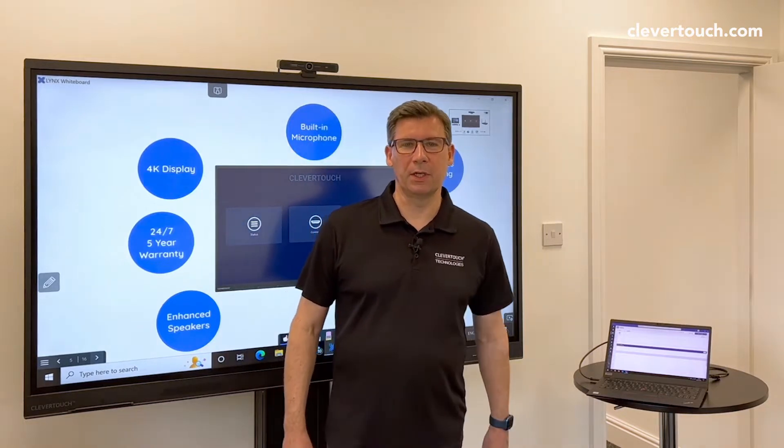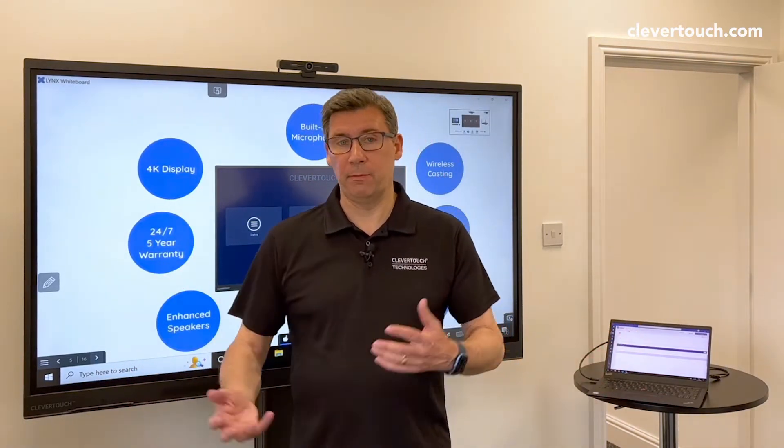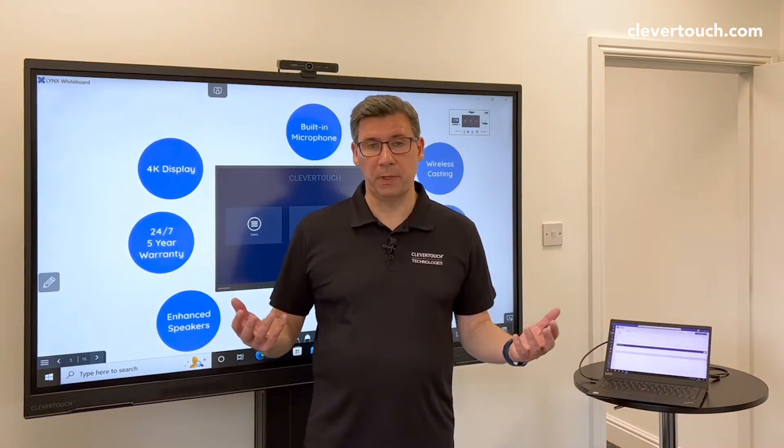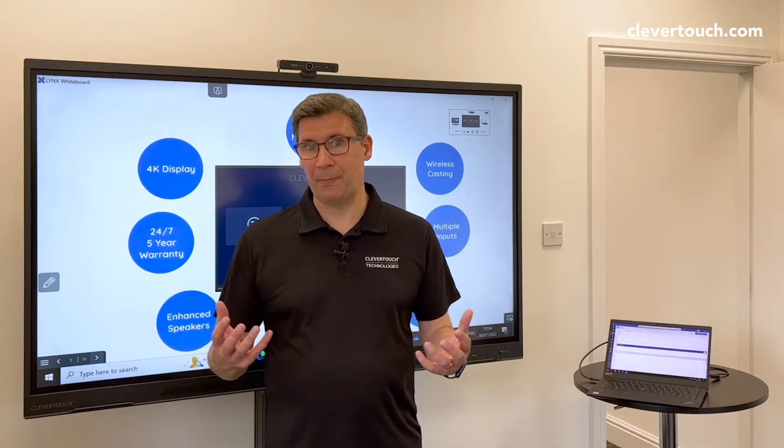Hi, I'm Pete Brown from Clevertouch. Everybody's wanting to do video calling nowadays — they want to do Teams, Zoom, Webex, whatever it's going to be. But they want to do it in a simple way, and the whole hybrid meeting conversation is happening all the time.